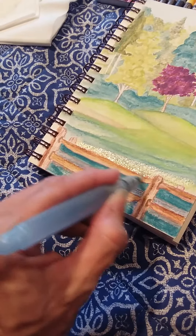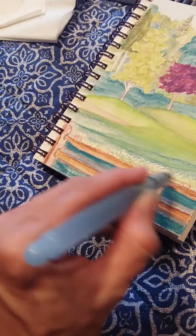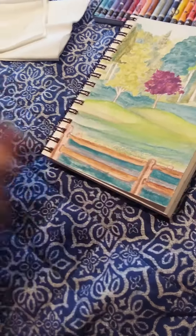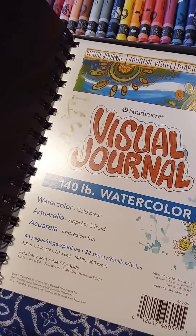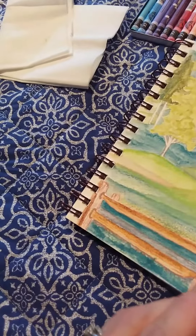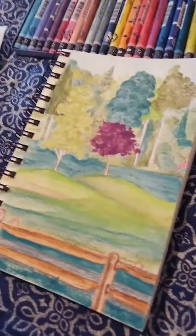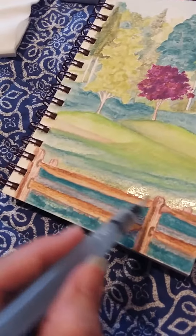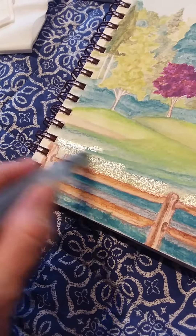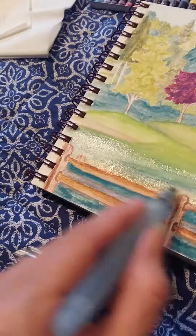I really like the texture of these visual journals. I showed you guys the one I'm using before I left — this is the type of journal I'm using to paint. I really like doing these pieces with the Neocolors on this type of paper — it's fun. I love the texture it gives the watercolor painting, and yet it's not intimidating because it's a small area to work with. Yeah, it's just a little sketch.